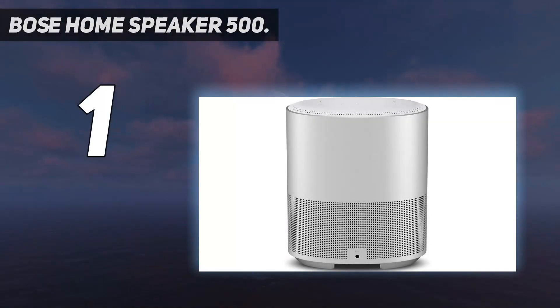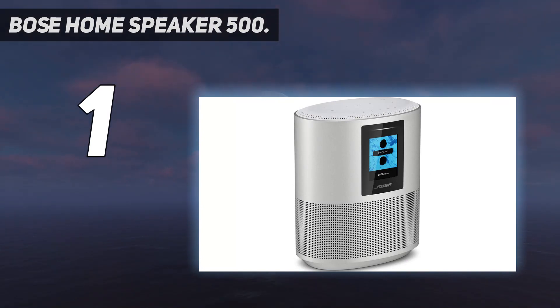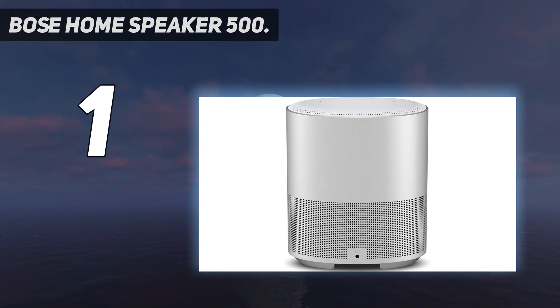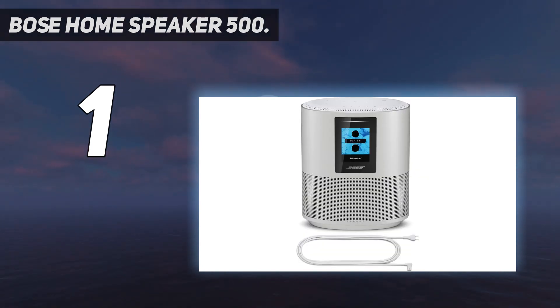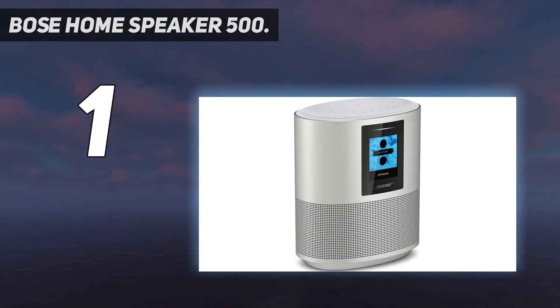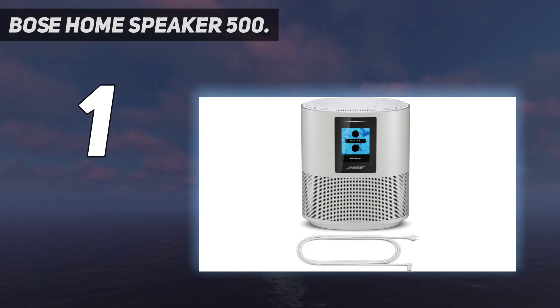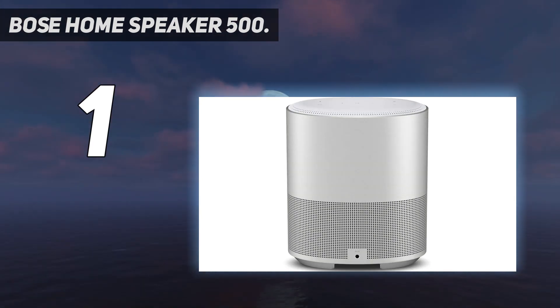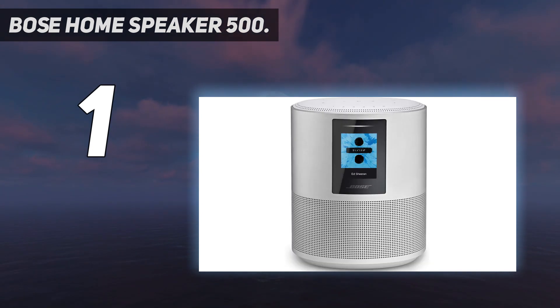And number 1: Bose Home Speaker 500. The best Bose speaker we've tested is the Bose Home Speaker 500. As its name implies, this speaker is designed for home use, with a sleek and stylish design that'll fit right into your living room. It's available in two colors, so you can pick the style that best suits your needs. Each comes with built-in support for Alexa and Google Assistant for hands-free control. The LED screen in front of the speaker lets you keep track of the song you're listening to. You can connect this speaker to other compatible Bose products to spread audio throughout your home. As with most Bose speakers, it also offers impressive sound quality, bringing a clear and detailed reproduction of voices and other instruments right out of the box.